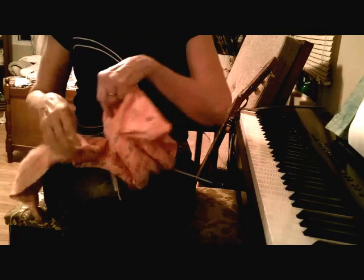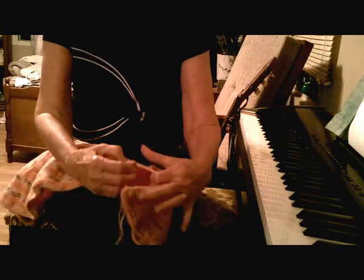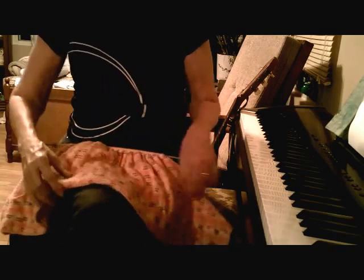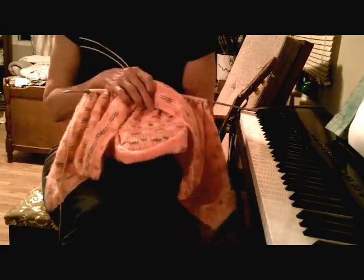I don't know if you can see very clearly, but it is being knit inside out — no seams. There are the openings for your sleeves. This is the sleeve opening and this is the opening for the neck. And as you hopefully can see, inside it's quite pretty.